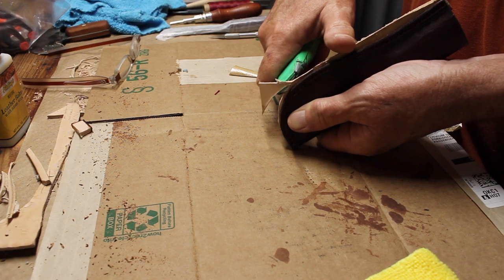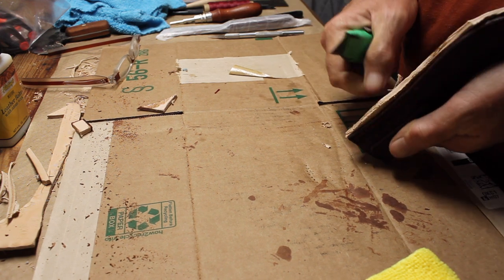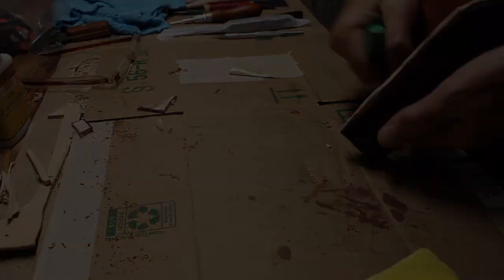From there, I trimmed off the excess welt with a box cutter and then took it over to my belt sander and sanded it down.